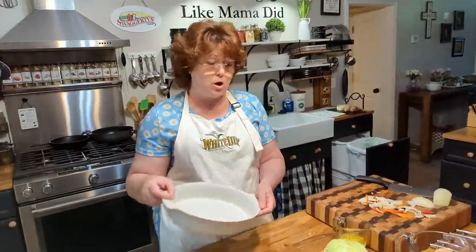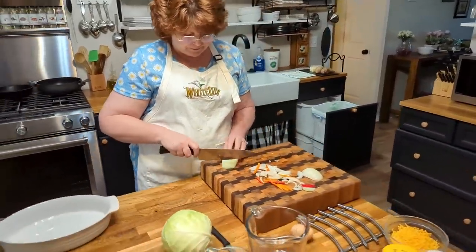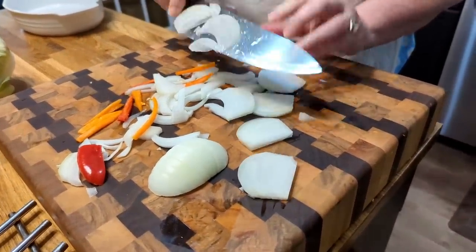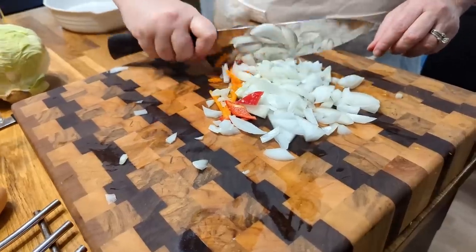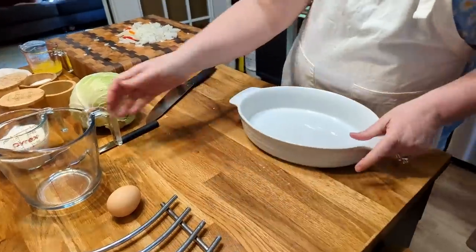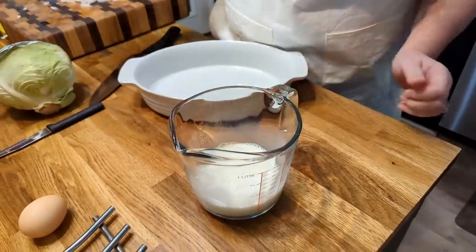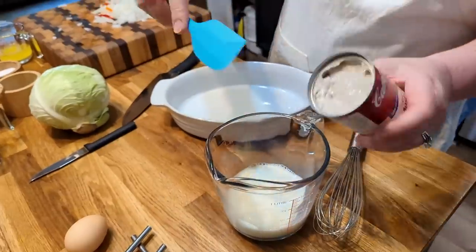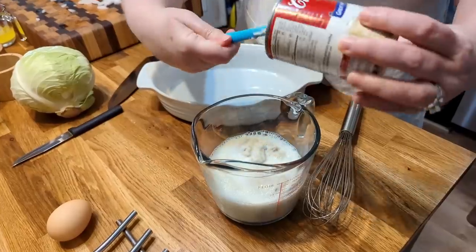Now for your cabbage casserole, you're gonna chop up some onion and use whatever pepper is left. For our casserole, you're gonna take a cup of milk — this is not a real big casserole, so if you're feeding a really big crowd, you might want to double it. One can of cream of mushroom. If you don't like cream of mushroom, use cream of celery or chicken or whatever you've got that you like.